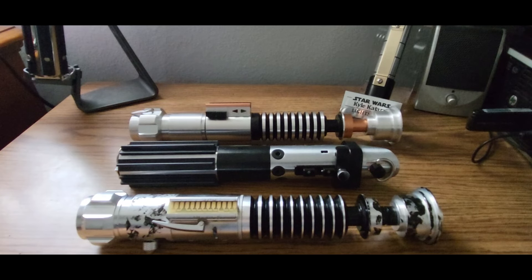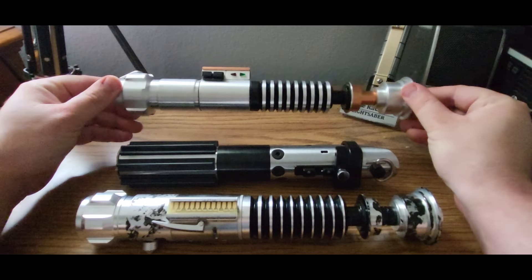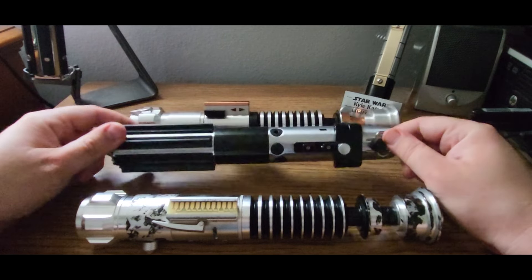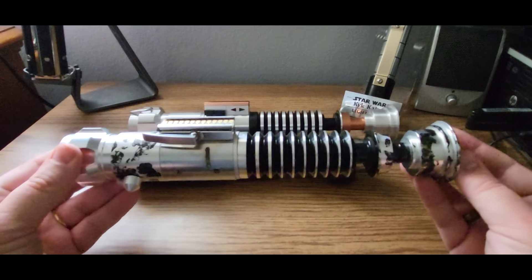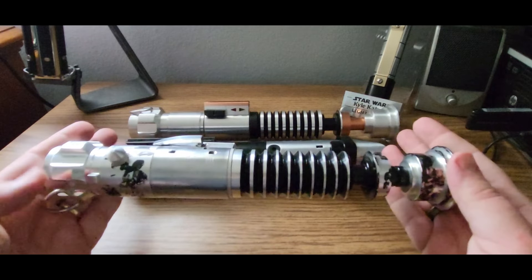These three sabers are no exception. We have a V1 Hero Prodigal Son by Saber Forge, a DV6 Stunt by Park Sabers, and my favorite lightsaber from Return of the Jedi — the V2 by Damian Sabers. I am very excited to talk about this piece as it is a unicorn item.